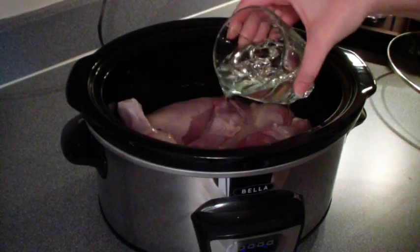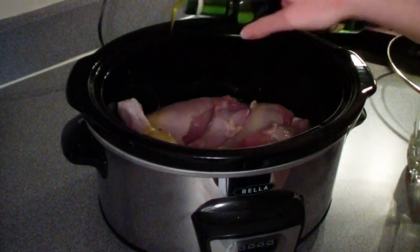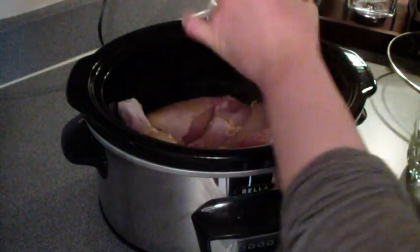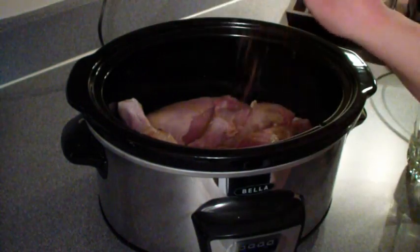I have to make my own seasoning because my husband has a special diet. So I put in a little bit of garlic olive oil, some sea salt, a sprinkle of cumin, and some cilantro. And that's it — covered and cooked on high for four hours.